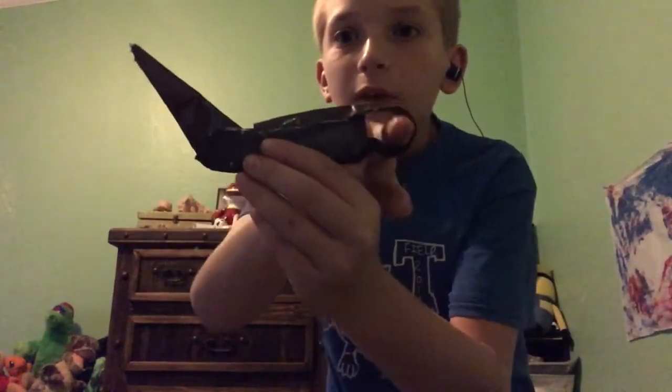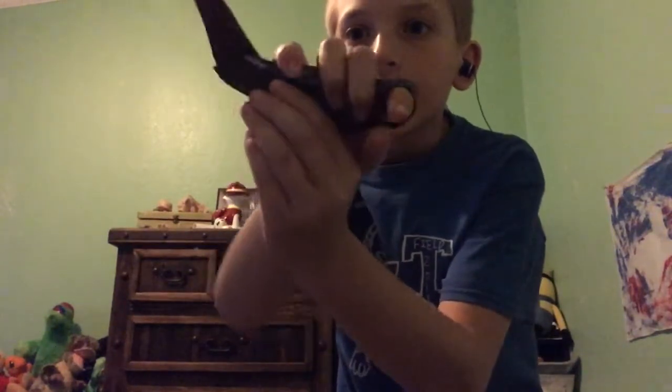So the first trick is gonna be the backflip. You open your hand, or you hold it backwards. You do this — you put your pointer finger, then you just hold it like that.